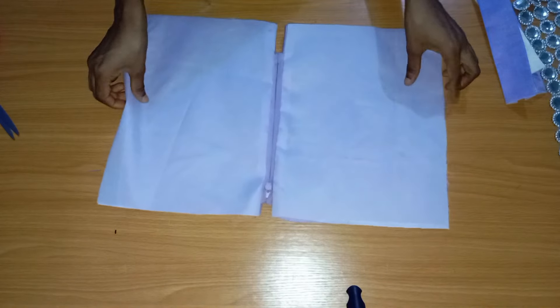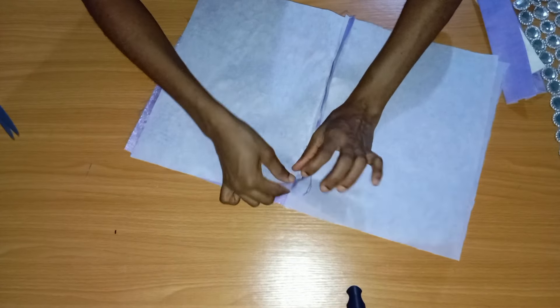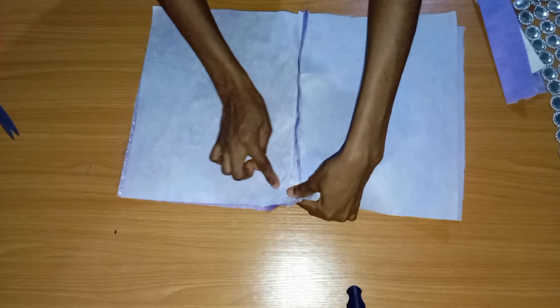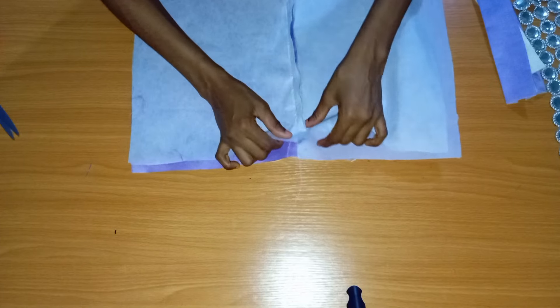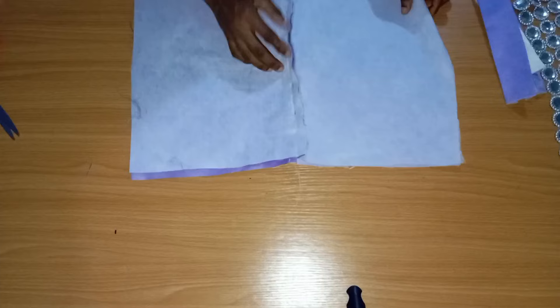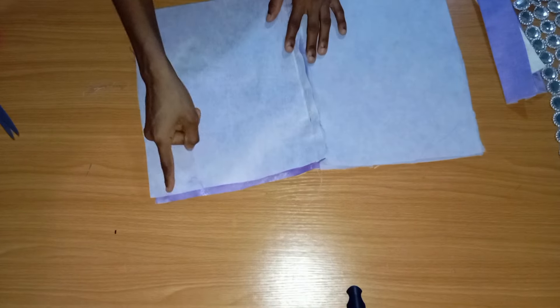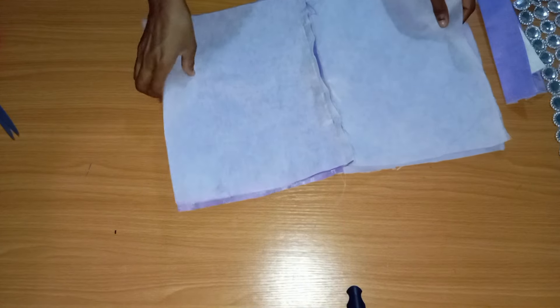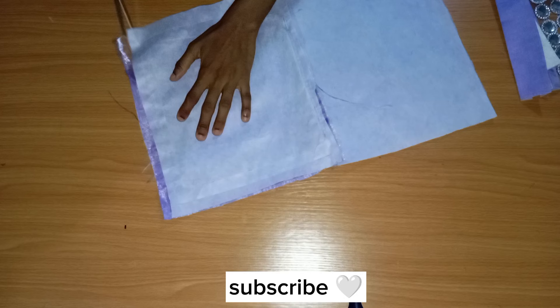The next thing is to put the two lining pieces together and the two main fabric pieces together, then join the main fabric with a half-inch seam on the sides and bottom. I've sewn the half-inch seam and I'm now trimming off the excess.